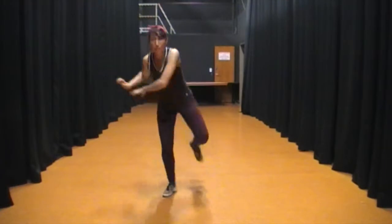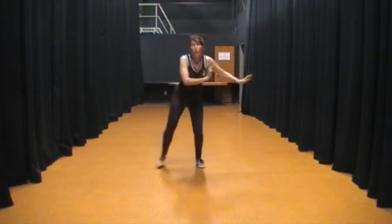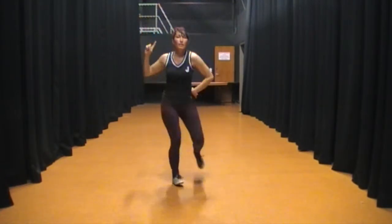Spend the squats. 1, 2, 3, 4, 5, 6, 7, 8, 1, 2, 3, 4, 5, 6, 7, 8. 1, 2, 3, 5, 6, 7, 8.